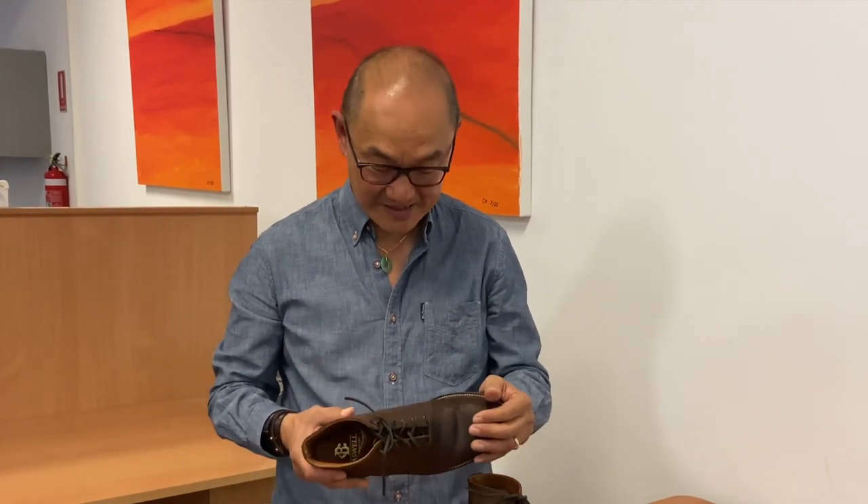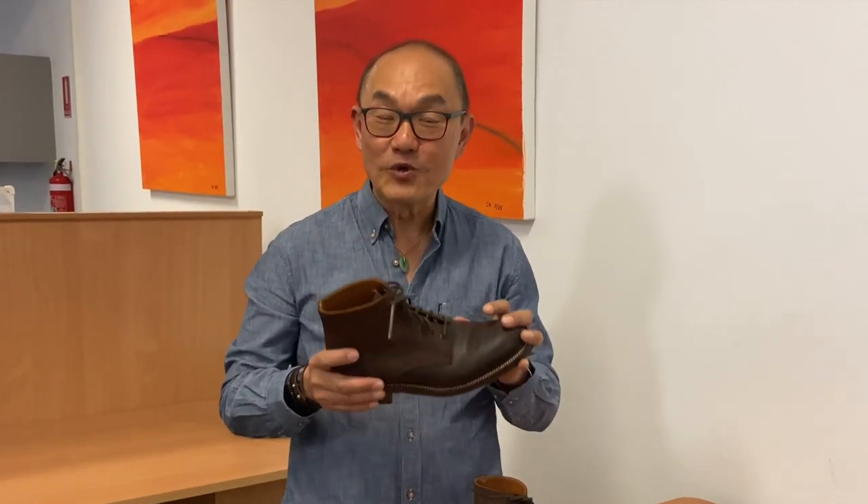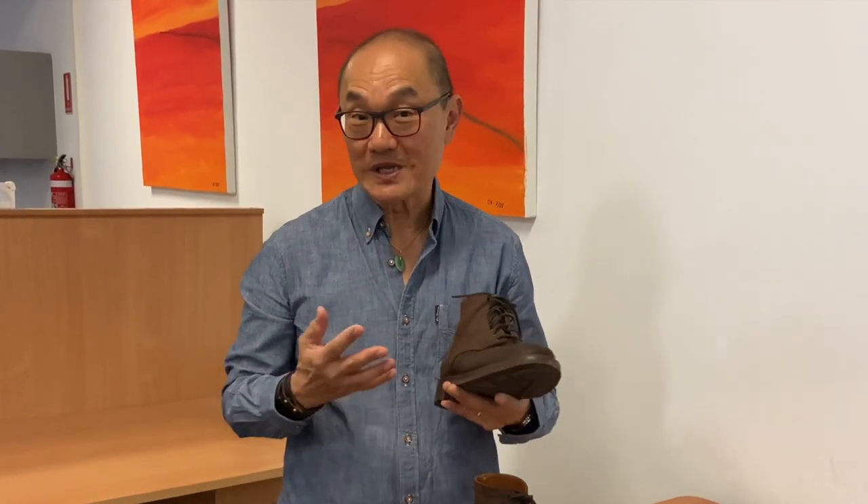Full disclosure — these are a free pair of boots for review, but there were no terms agreed. In fact, there was no discussion about what I could or couldn't say. So this is going to be a pretty full-bore pros and cons review of these boots and I'm going to be totally honest about it.